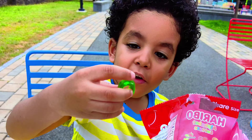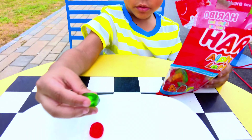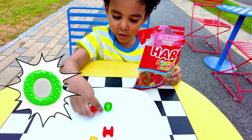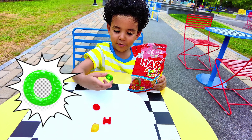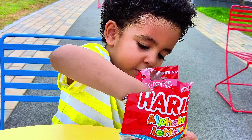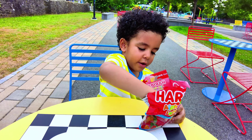I found another O! Put it right next to the red O. What color is that one? Green! A green O. Okay, let's try to find a different letter.